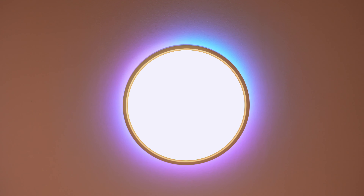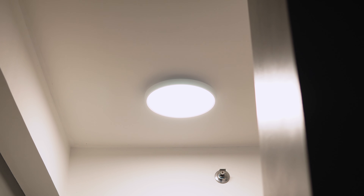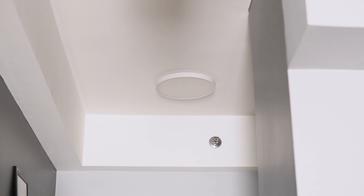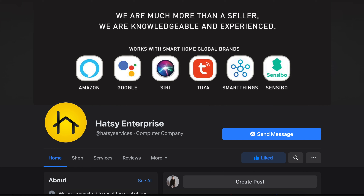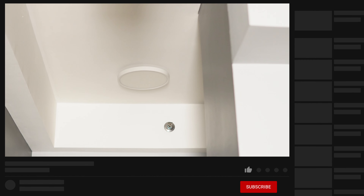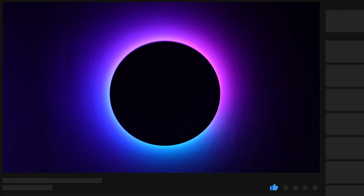The ceiling light is really bright, and I really like the RGB IC light on this one. I also like how you can adjust the color temperature of the white light gradually, and there are a lot of customizations on the app. Lastly, it looks sleek and nice. If you want to get this cool device, head over to Hatsy Enterprise's website or online shops. They're very responsive to inquiries and offer great after-sale support. I hope you found this video interesting. If you liked it, click subscribe to get notified whenever I upload a new video. Stay safe and thank you for watching.